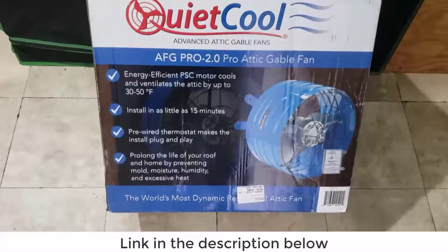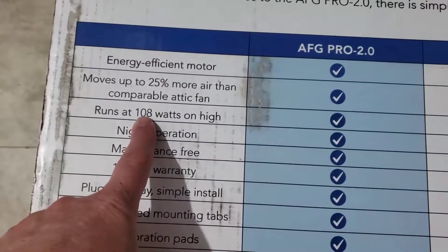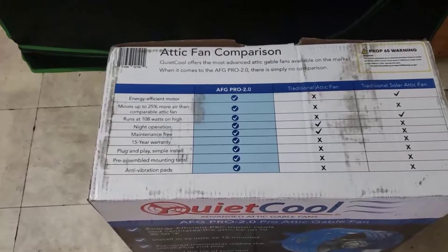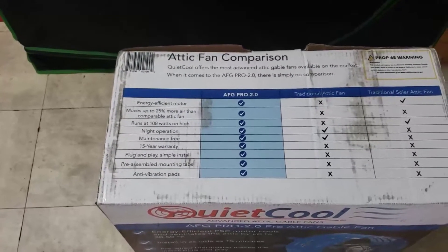This is a 16-inch fan that runs at 108 watts on high. It's supposed to put out around 1900 CFM on high and about 1400 CFM on low speed.